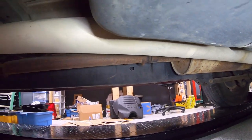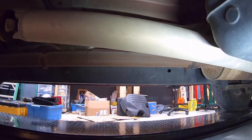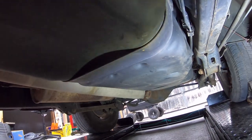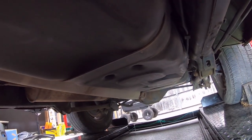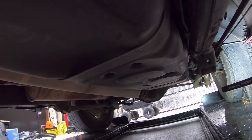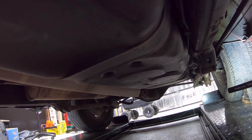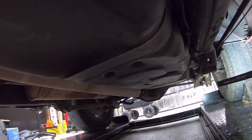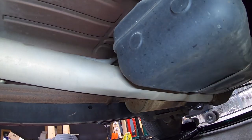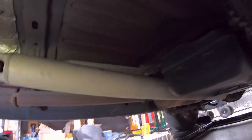Another way that rear sway bar could have gotten bent — and I'm not saying this happened — is if the truck crashed into a ditch and someone hooked a tow chain to that rear sway bar thinking it would handle the weight, or it was the only thing they could reach. If they attempted to pull this truck out via that rear sway bar, that would have bent it like a pretzel because it was never meant to pull the weight of this truck out of anything.